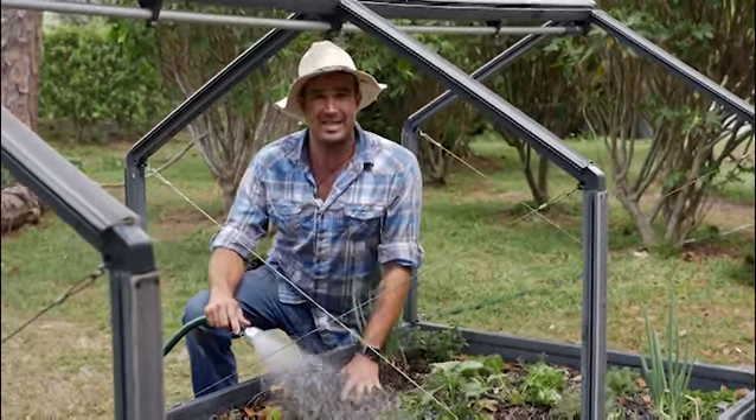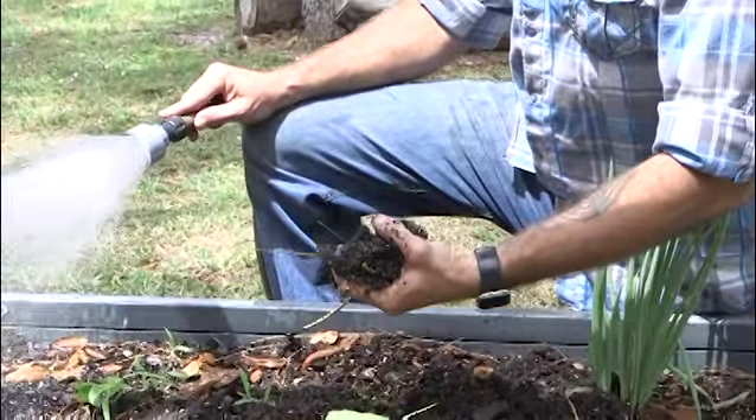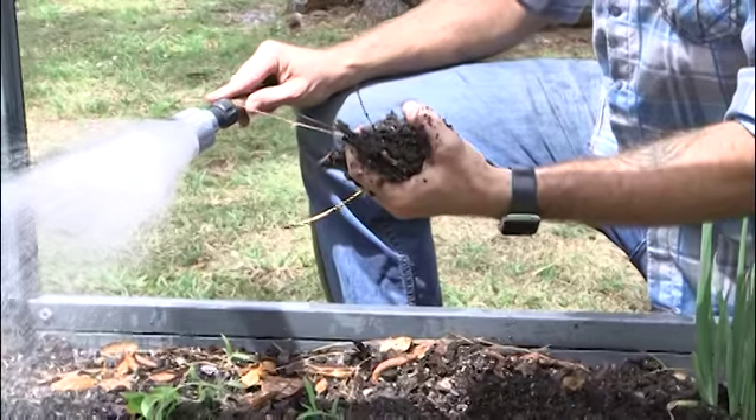The first thing I teach the kids in Farmer Jay's Junior Sprouts is to use other senses and connect with the soil. You must feel the soil to see if it has enough moisture before you water.